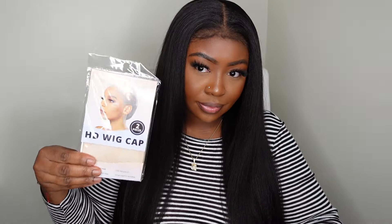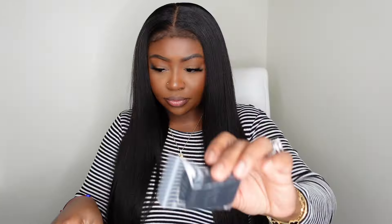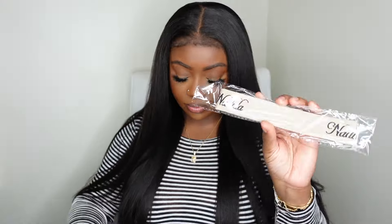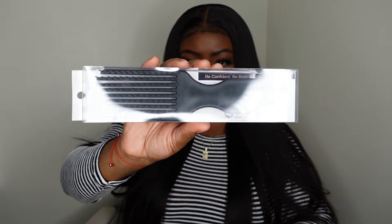In the mesh bag we got HD wig caps as well as a melt belt. We also got these bomb press-on nails — they look like French tips and they're absolutely perfect. They also gave us the elastic band and another pack of wig caps, so we got two packs of wig caps and two melt belts — very generous. They also included a detangling brush and a robe.